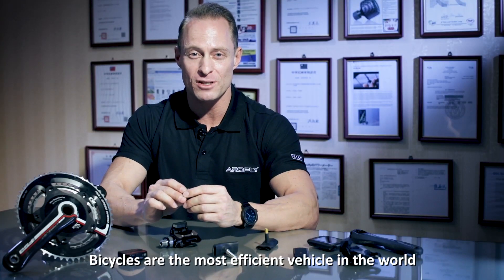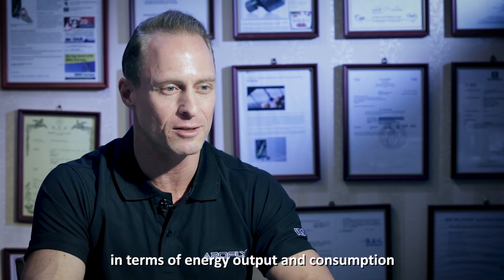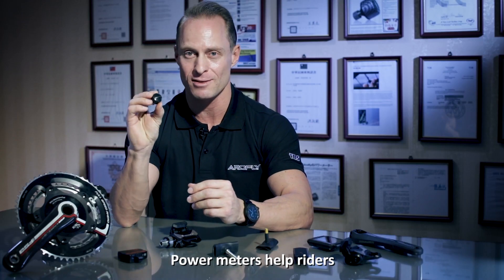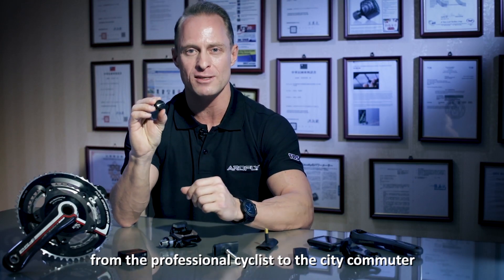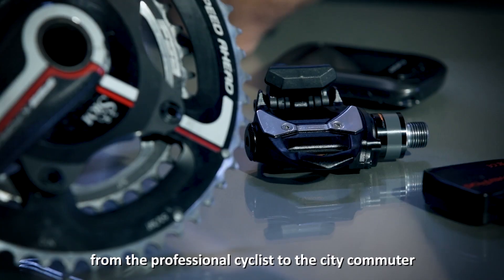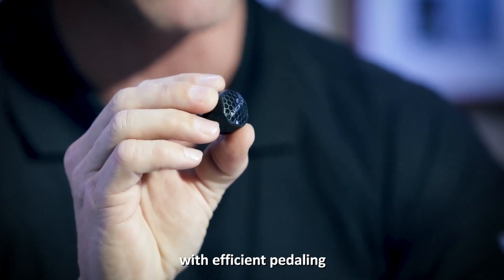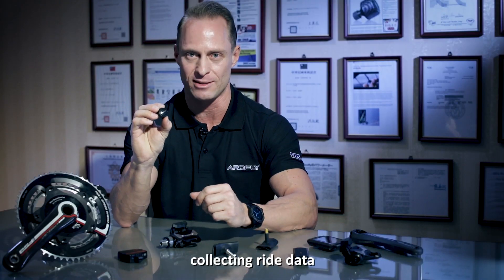Bicycles are the most efficient vehicle in the world in terms of energy output and consumption. Power meters help riders, from the professional cyclist to the recreational rider, maintain better speeds at a steady cadence with efficient pedaling by collecting rider data.